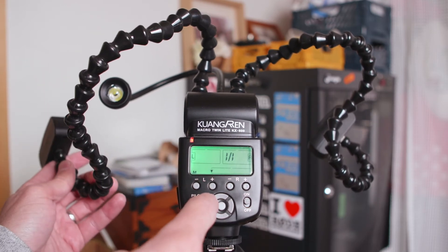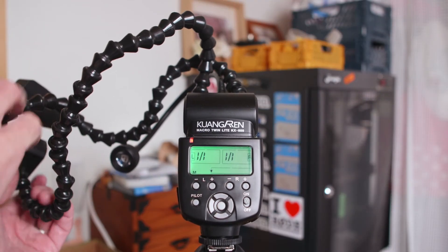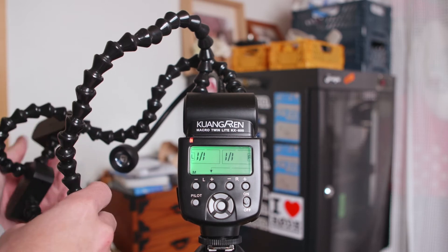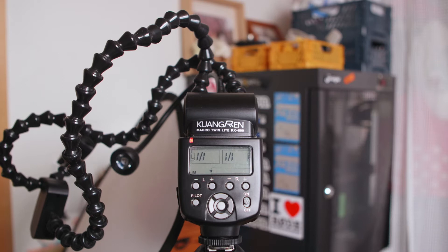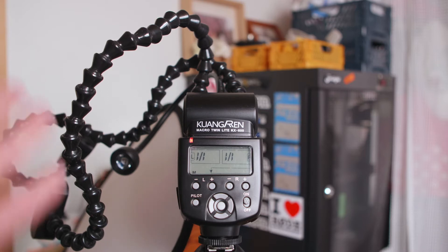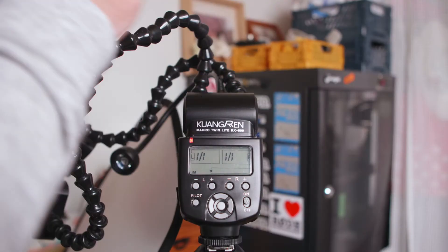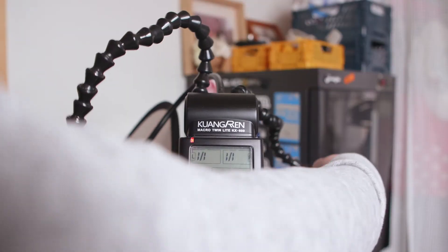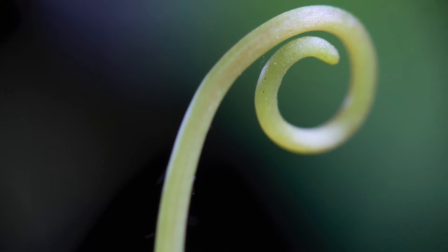You can also turn one of them off so you can only use one side, or you could pull this over so you can use them both on the same side, which I do often do. You could even handhold a small diffuser in front of these to get a little bit more of a diffused light. Or you could do this with one of the flashes and arrange the other one to come from behind as a kind of rim light or backlight. So there's a lot of potential with what you can do here.